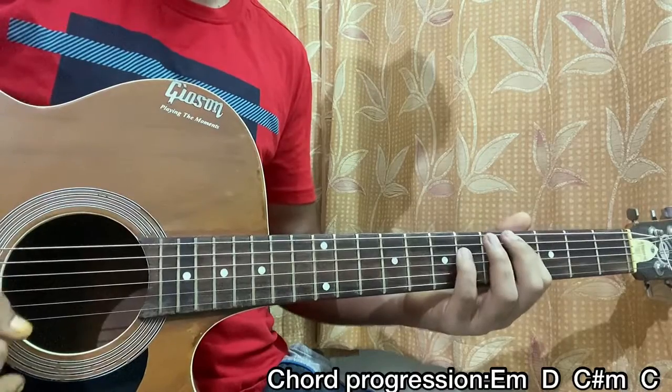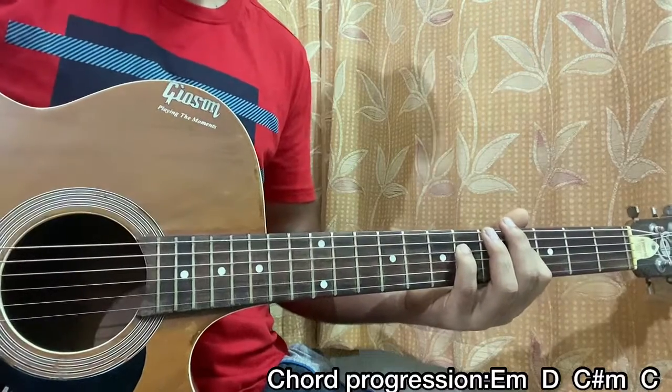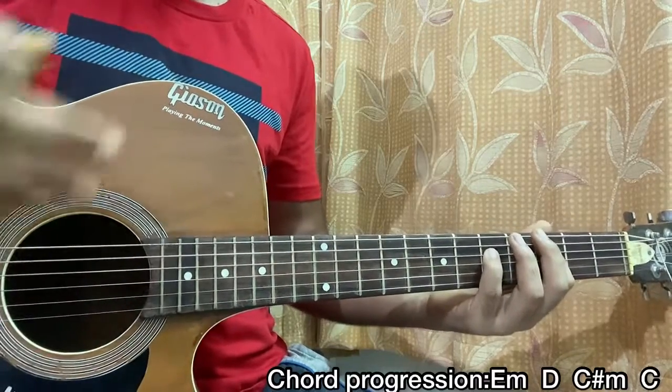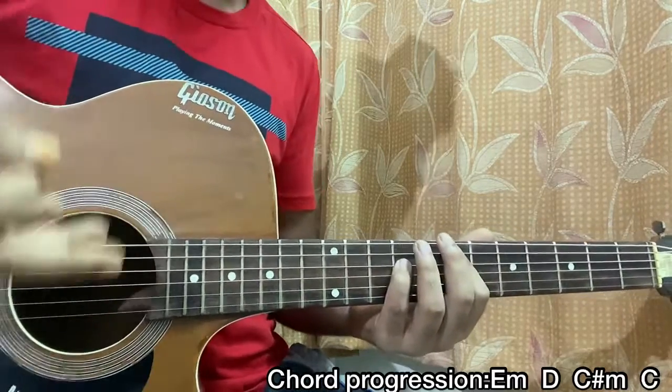Now come to four on the A, six on the D — that's a C sharp five. Then three on A, five on D, one fret down — it's a C. That's the riff of the song — just repeat throughout the whole song.